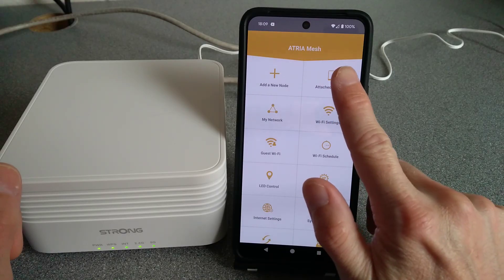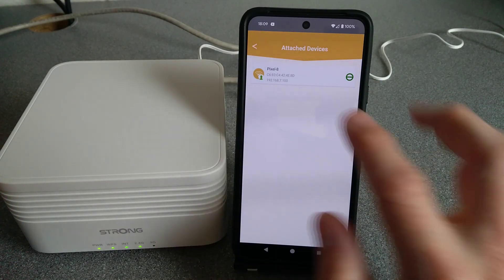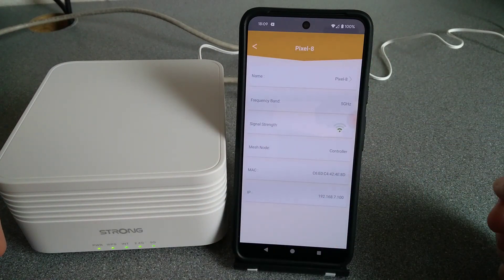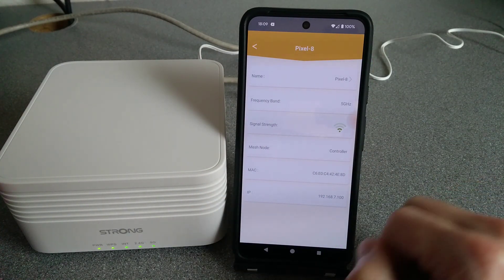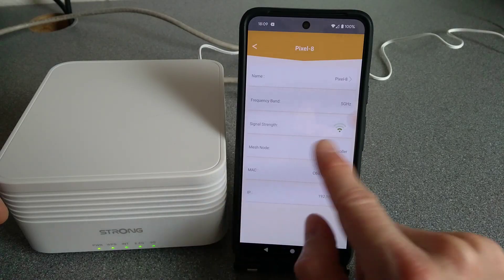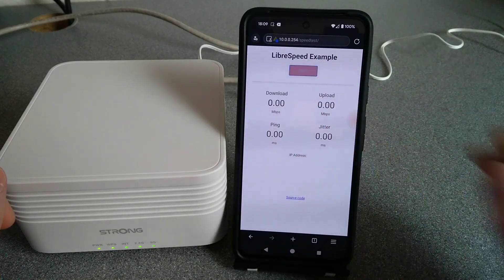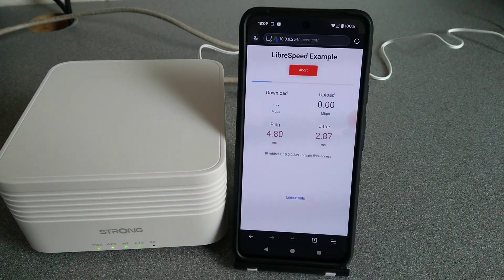We can see under 'Attached Devices' what is connected to the mesh system, which is just this telephone that I'm using here. Weirdly it's reporting signal strength as low, but I'm right next to it. I suspect if I do a speed test I'm going to get a gigabit out of it.